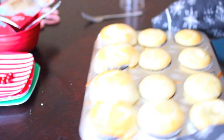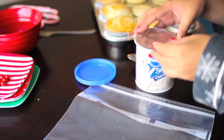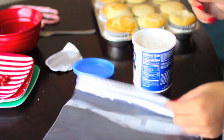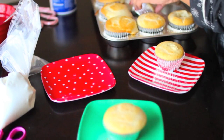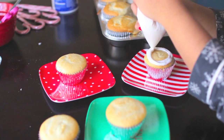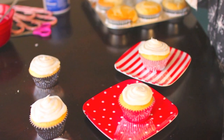Once the cupcakes come out golden, set them aside to cool. While they're cooling, take the frosting and fill your Ziploc bag with it — it's an easier way to apply it and makes it look neater. Snip off the end with scissors. Once the cupcakes have cooled, take them off the tray, put them on plates, and start icing them by going in a circular motion.